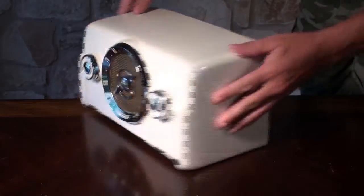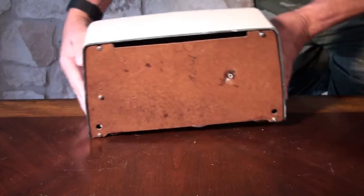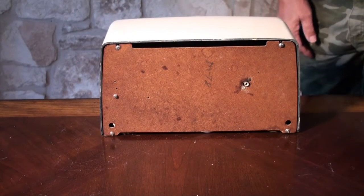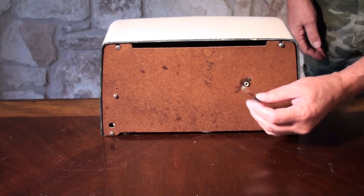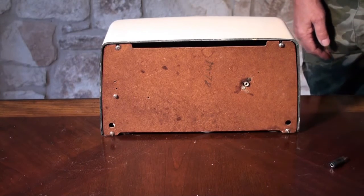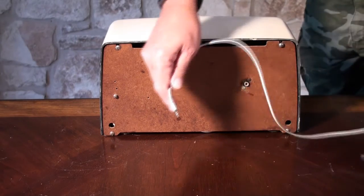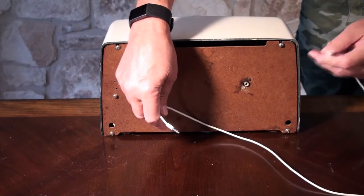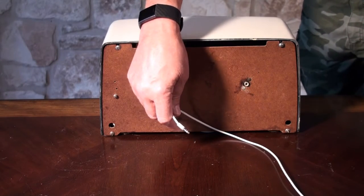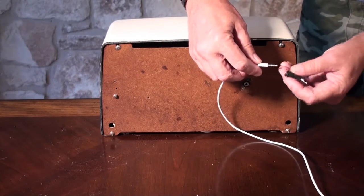This one also has from the factory a phono jack input, so you can play your record player through the radio. In this case we could use an adapter and plug in there, and then we can use a 3.5mm jack — either from one of these wires that goes directly to our iPhone, so we could play our iPhone through the radio, or we could play from an MP3 or any other source.